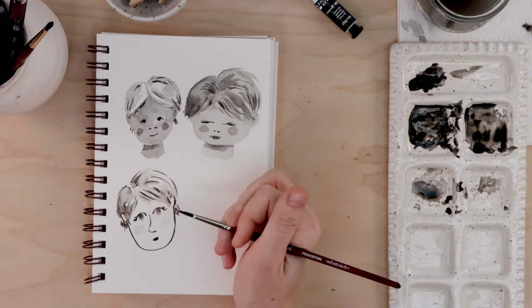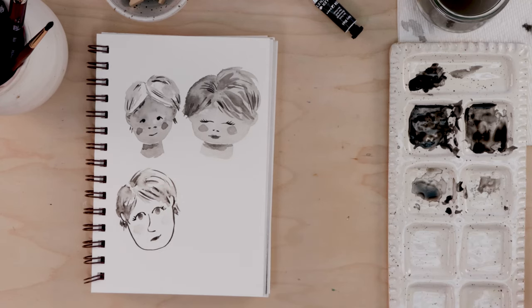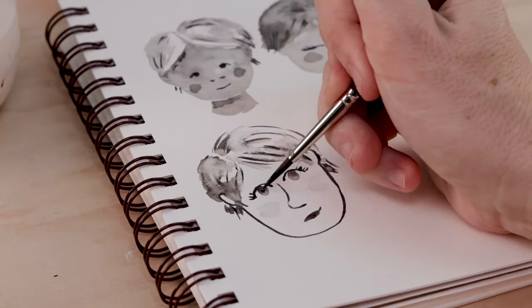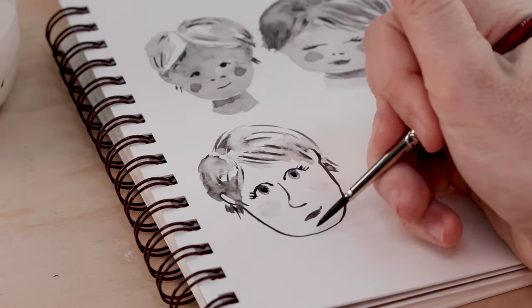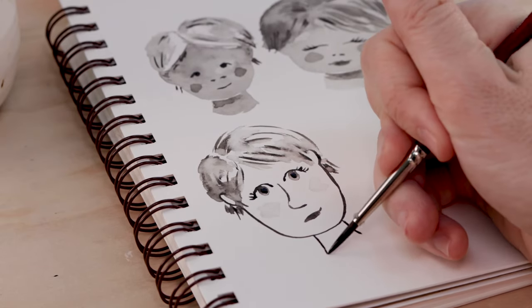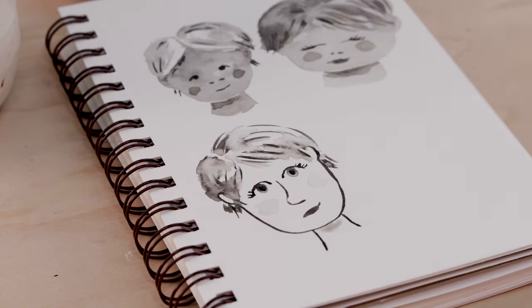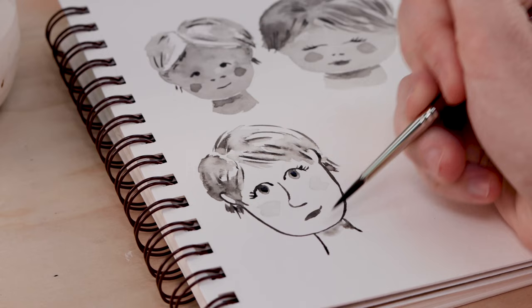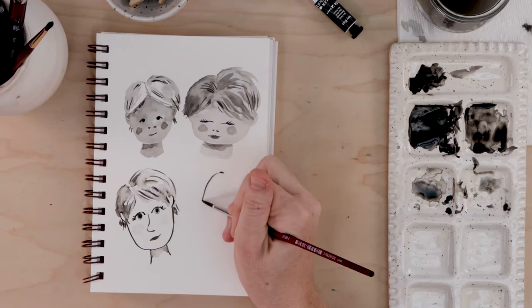Think back to what we did in video one and the things you liked about your illustrations in that lesson — you can incorporate some of those things now. This is all about getting to know yourself, making new choices, trying new things, and recognizing which style you are most drawn to. I tried this larger nose, but I really like my little two-nostril noses. That's a go-to for me. Now that this is beginning to dry, I can add the pupils to the eyes and a little neck. This one's totally different than the first two, but I like it — it's teaching me about what I do like and what I don't.